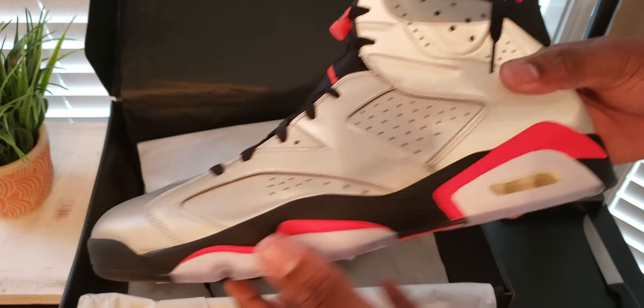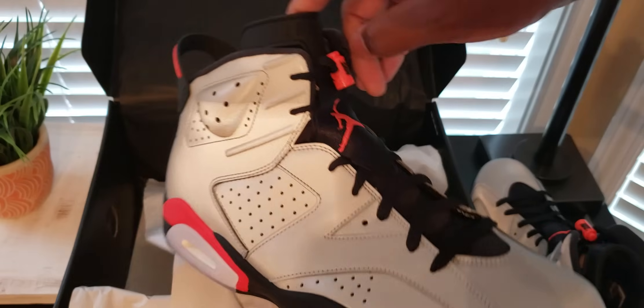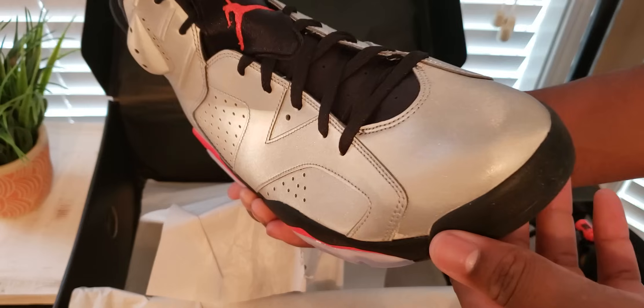But this is my size, size 14. Let's check out the other shoe, see if it looks as good. No spare laces on this one. The seven came with spare laces. I didn't pull out the other shoe of the eight, so I'm not sure if it came with spare laces or not.